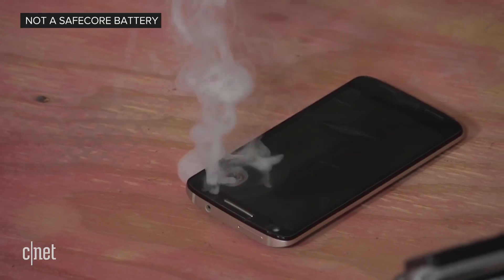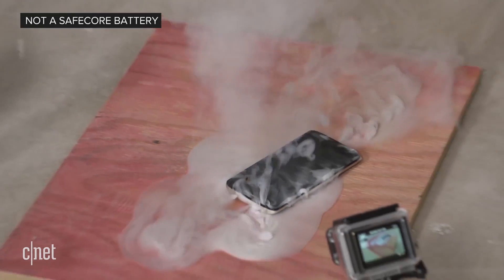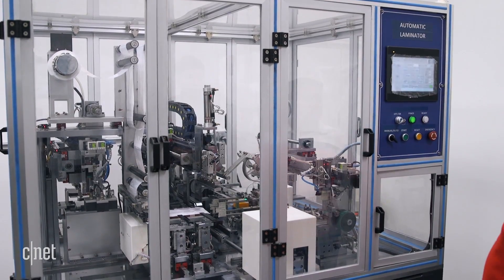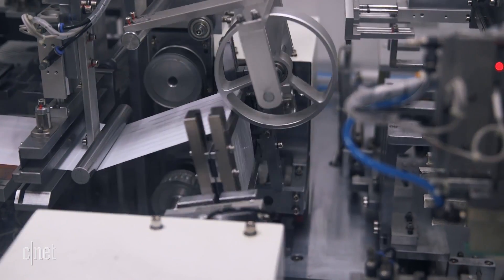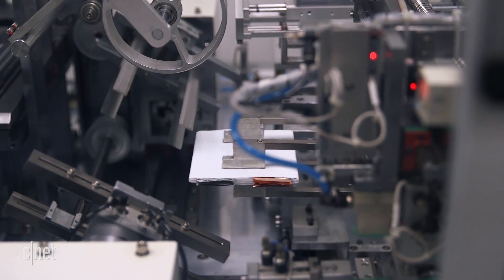Which means your battery gets warm instead of exploding. I think we can all agree that's better. And because the secret is a special goop you can spoon onto existing battery parts, no need to buy new battery-making machines, Amionics believes the entire lithium-ion battery industry could be up and running in months, not years.